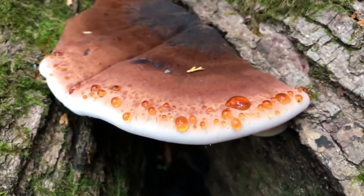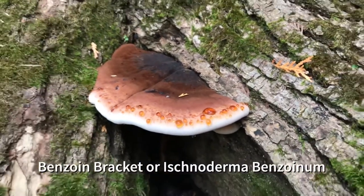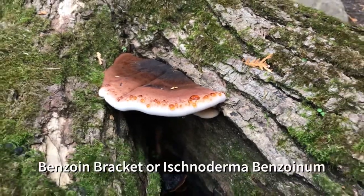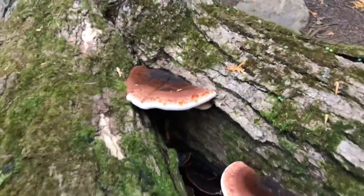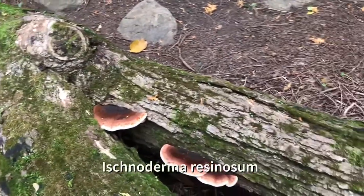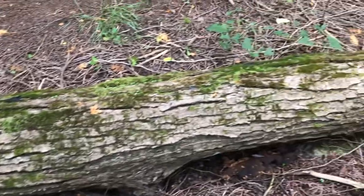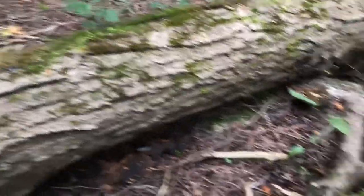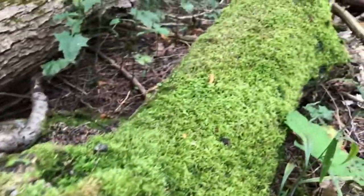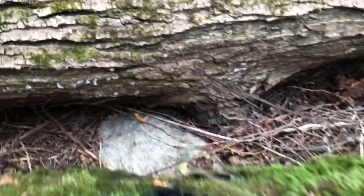Other name: Late Fall Polypore. Similar species: Benzoin Bracket, or Ischnoderma benzoinum, is a similar polypore that grows only on conifers. It is sometimes treated as a synonym of Ischnoderma resinosum. The cap is thinner and it has slightly darker flesh. Thanks for watching. This has been Reconnect to Nature — your all-natural, free, 100% organic and non-GMO source of all things nature.